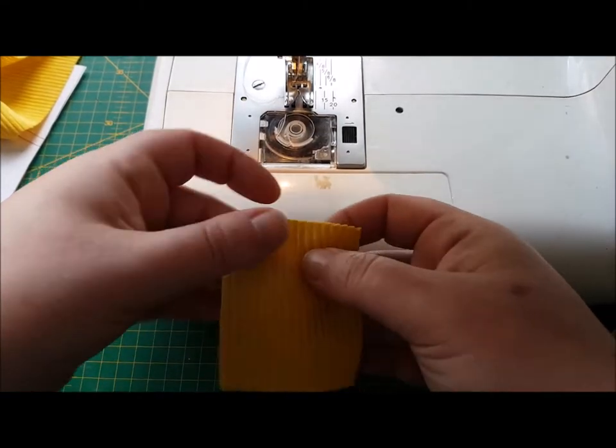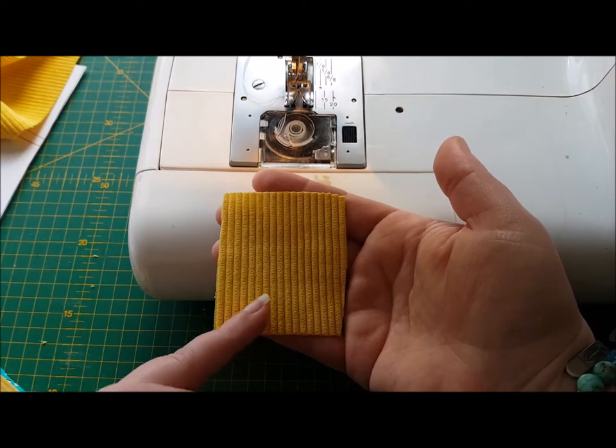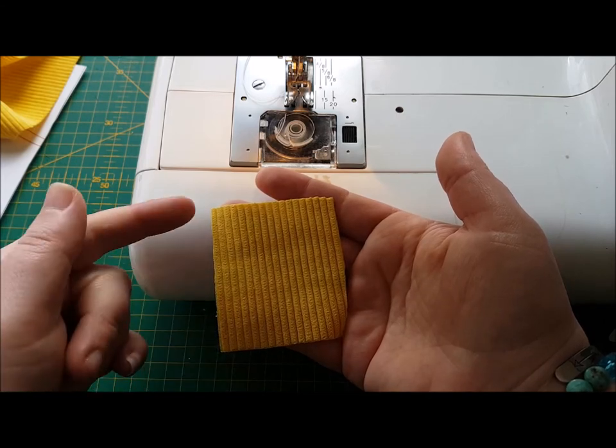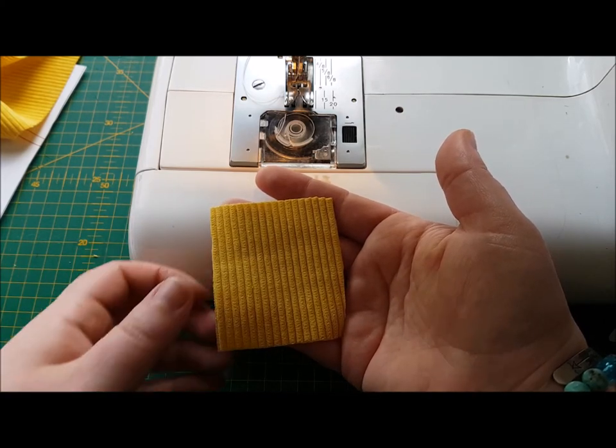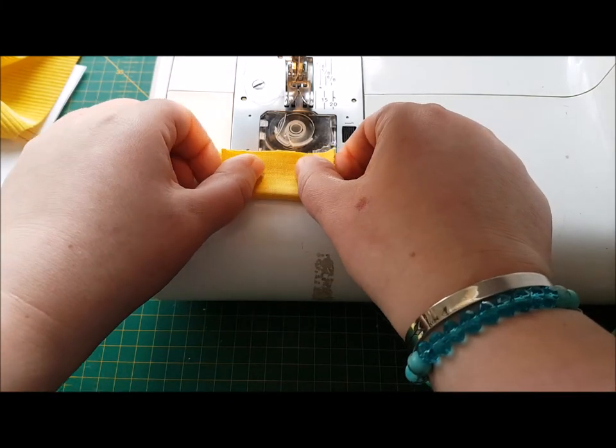Here's our little strap. As we talked about before, the direction of the fabric — the lines in the corduroy are running up and down in conjunction with the longest side. So what we're going to do is fold the longest edges together like that.